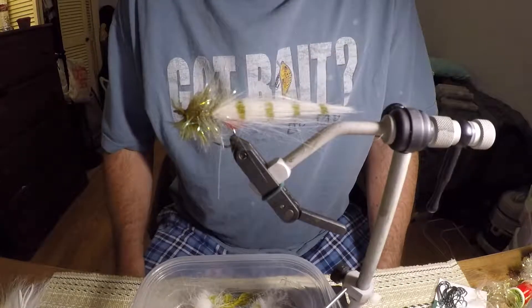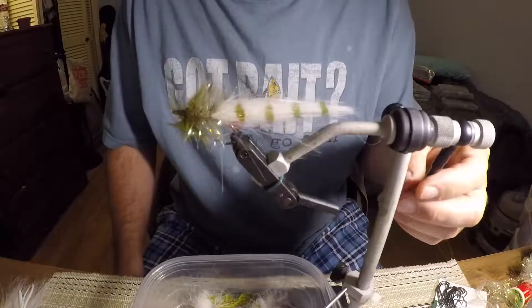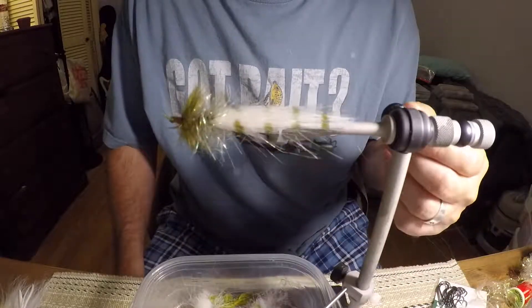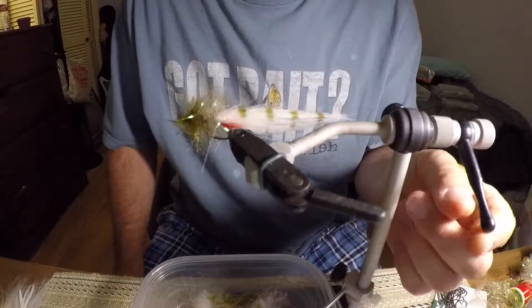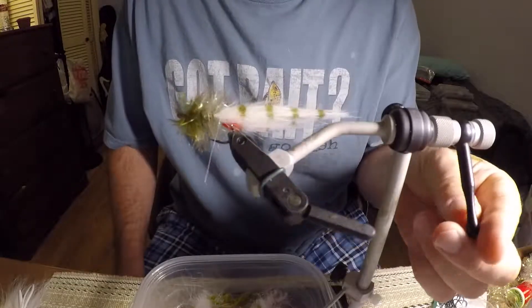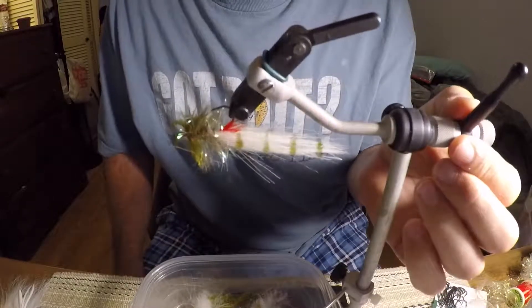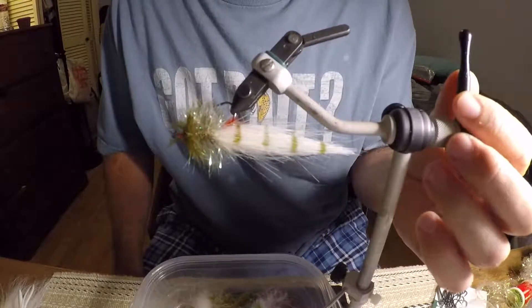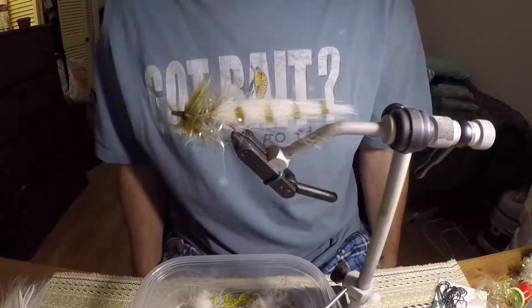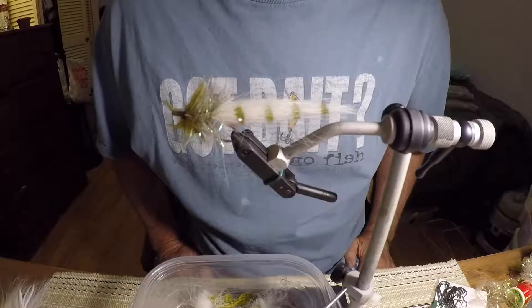Hello everybody, it's your good friend Andrew here. I just thought I'd show you how to tie one of my favorite flies. This is a seducer type fly, tied with craft fur, palmer chenille, a hackle, and a little bit of dubbing — laser dub — to give it that hot spot. I've caught a lot of fish on this fly. I like it because it's easy to cast and it sinks really slow.